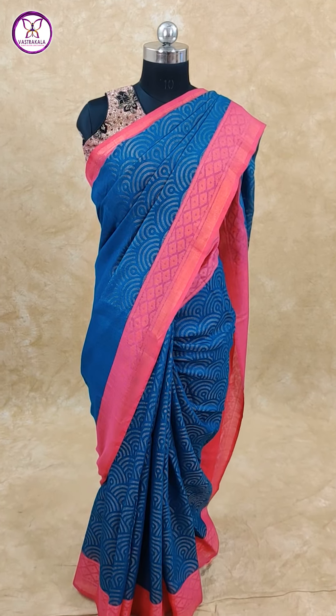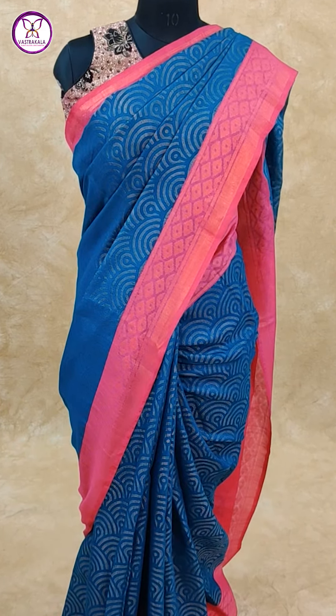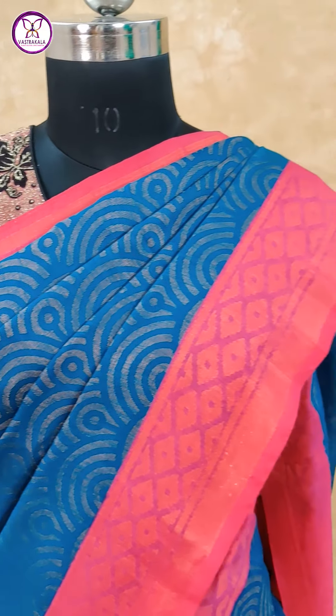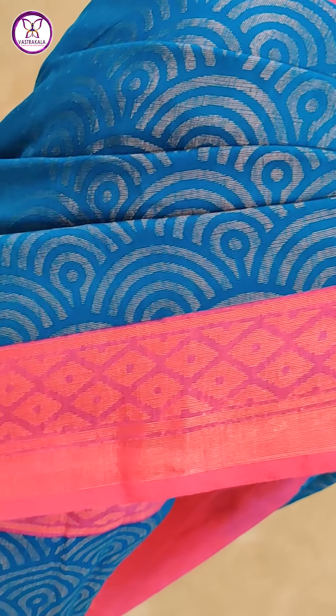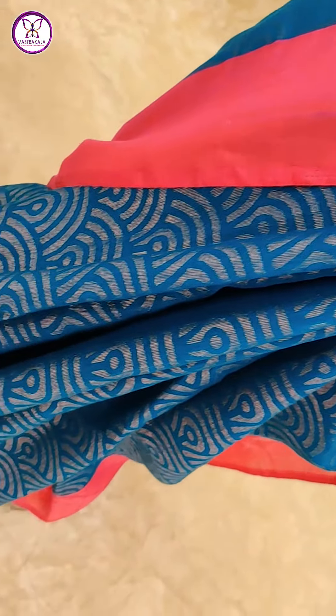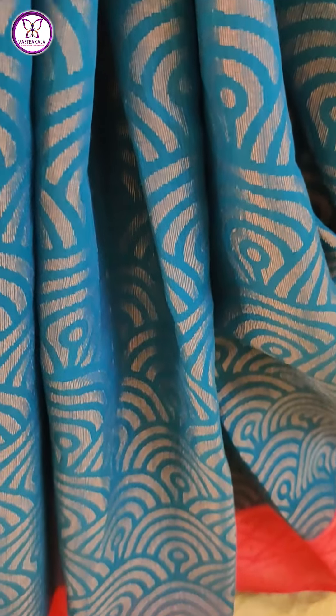Peacock blue color with peach pink color combination. You can see arches design, brasso weaving, and border with diamond design. Very elegant color combination. Blouse contrast is peach pink.